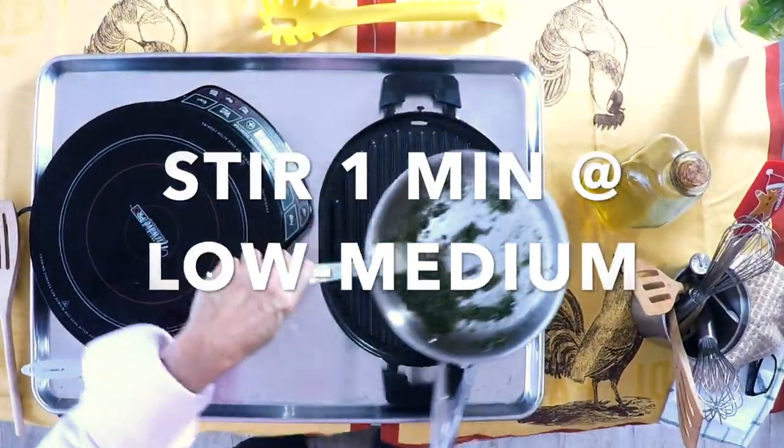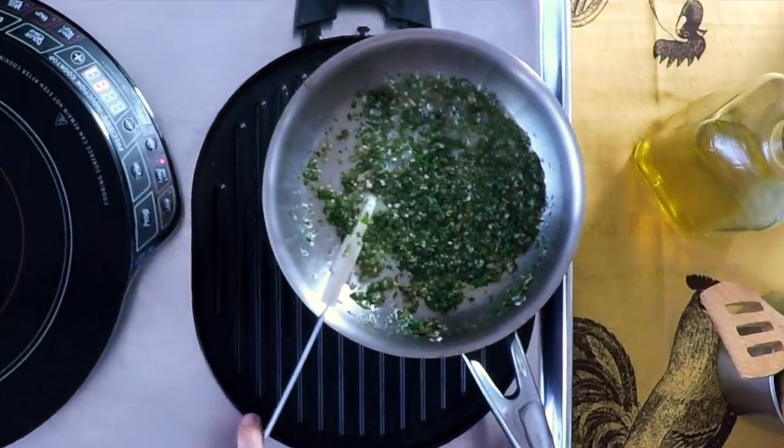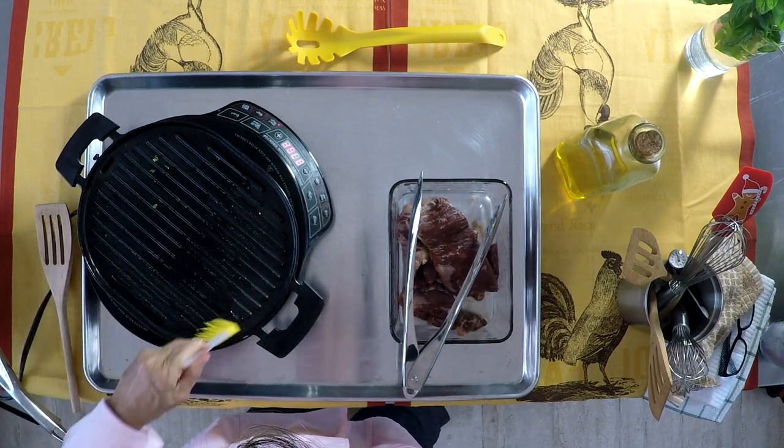We're gonna heat this for a minute under low to medium heat. All we want is the aromatics to come out and bring out all those delicious flavors.